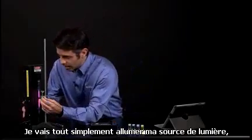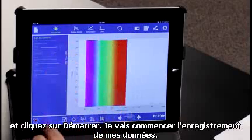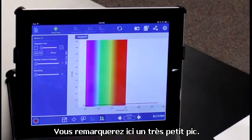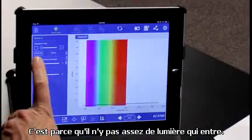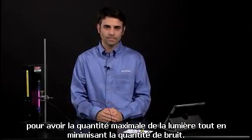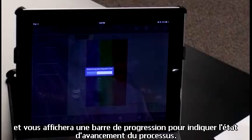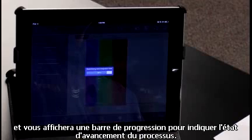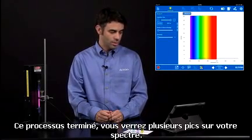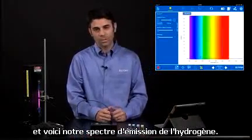I'm going to turn on my light source, make sure everything is lined up nicely, and hit start. You'll notice a very tiny peak right now because not enough light is getting in. I can auto-set the integration time to allow the maximum amount of light in while minimizing noise — the software does that for you and determines the best integration time. It'll give you a progress bar to indicate how far along that process is. After the process is complete, you'll see more peaks on your spectrum. You can auto-scale that, and there's our hydrogen emission spectrum.